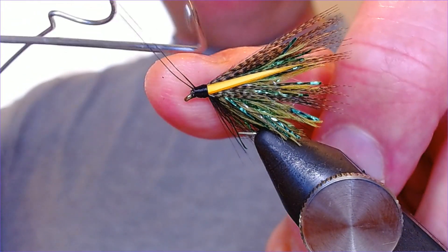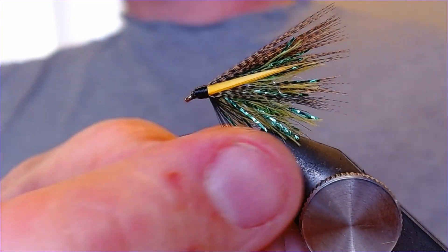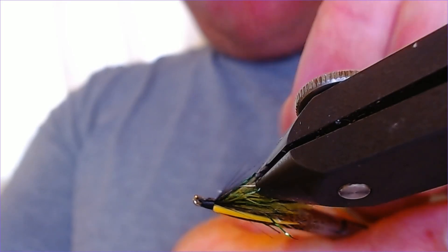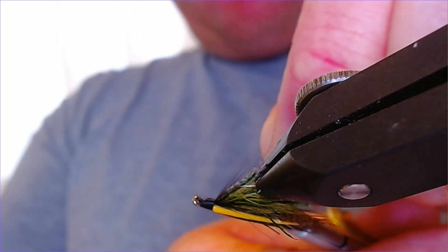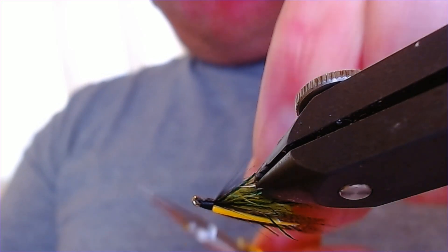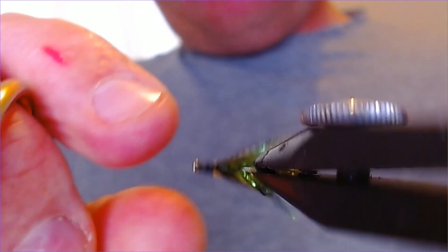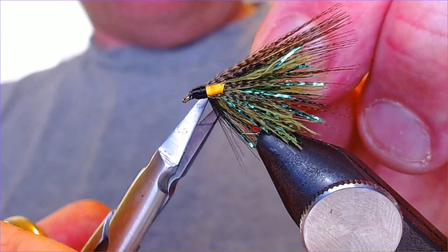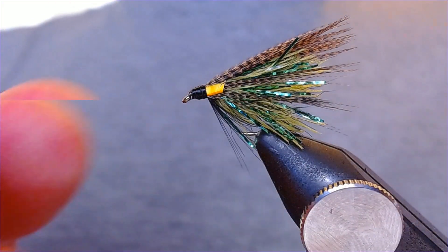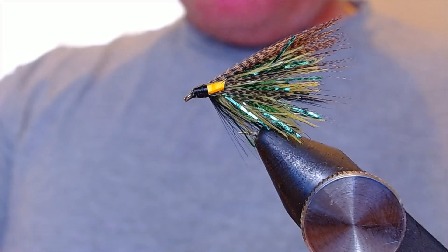Finish and then we're going to trim those biots down. You can see how effective that flash is — it's really going to move and pulse in the water. Just trim these biots down. You can do this with all sorts of biots, up to you, but I think they just add a little bit of extra oomph to the pattern. Same on this side, just being careful not to trim off your mallard — that's a problem. Right, that's lovely. Let's just put that in there — you can see that's catching the light as it's moving.